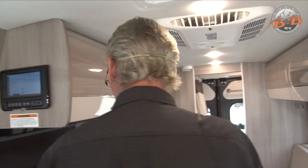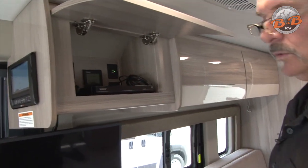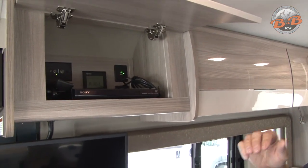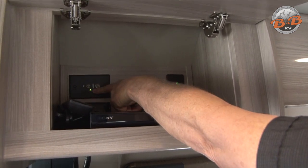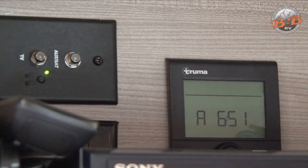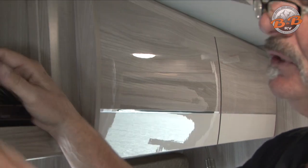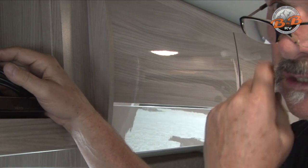There is a TV here, and in the cabinet above is a DVD player and a remote. In this compartment you have an antenna boost — there's a tiny little switch next to a green light; one position is off, the other is on. That TV antenna boost is used if you're going to use this with an antenna. If you're going to use it with a DVD player or cable, you want to have that antenna boost off.